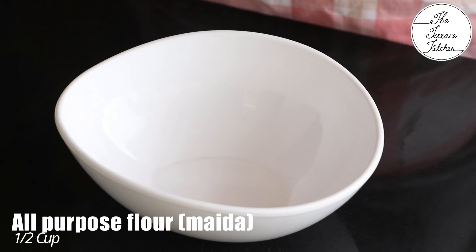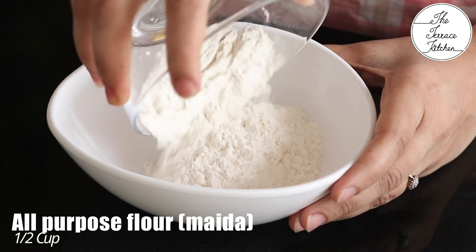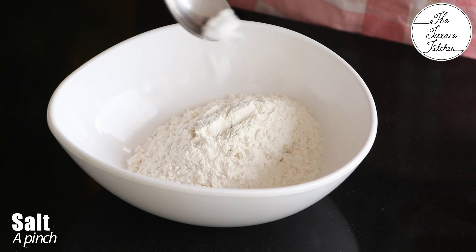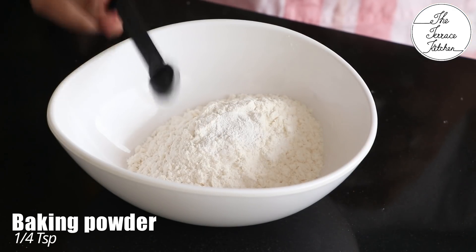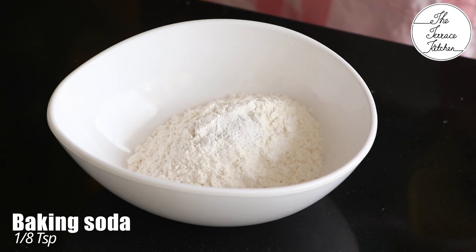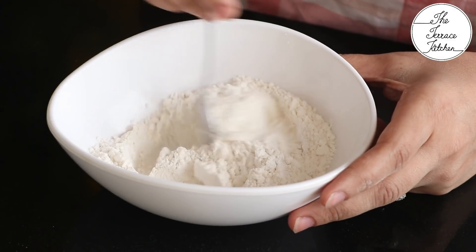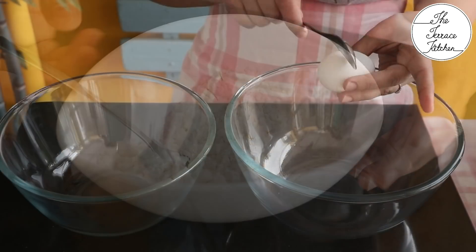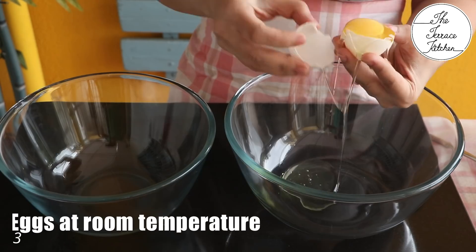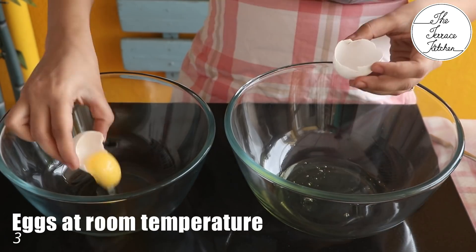Take a bowl and add half cup all-purpose flour, a pinch of salt, one-fourth teaspoon baking powder, and one-eighth teaspoon baking soda — to measure one-eighth, take half of your one-fourth teaspoon measure. Mix everything well and keep aside. Now separate the yolks and egg whites of three eggs — use room temperature eggs.